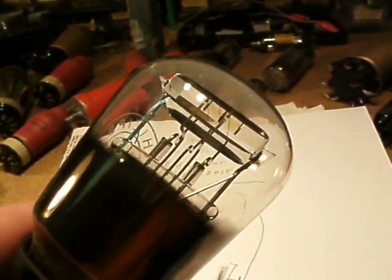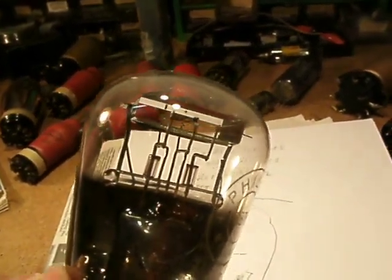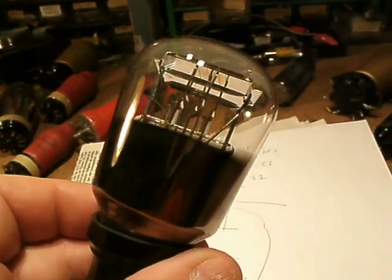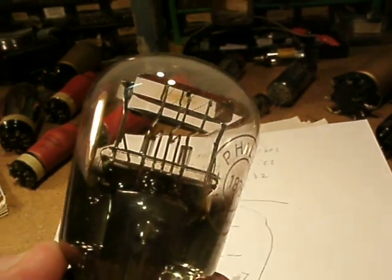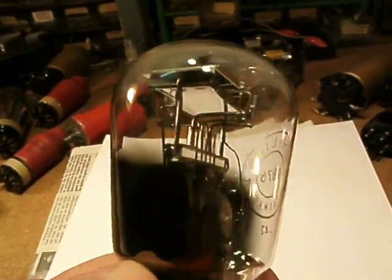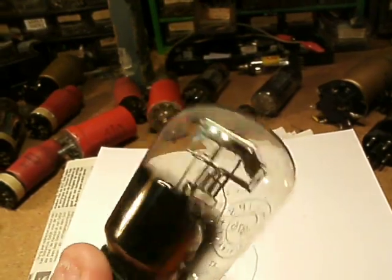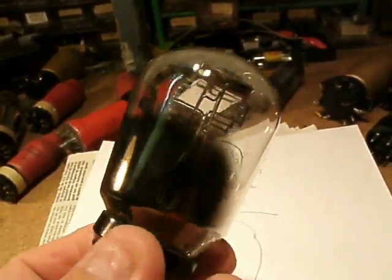The anode and the cathode are clearly visible. The anode is the plate that you see here. The cathode is the filament here inside — it was a directly heated tube, so the filament was at the same time the cathode. I want to tell more about that later.